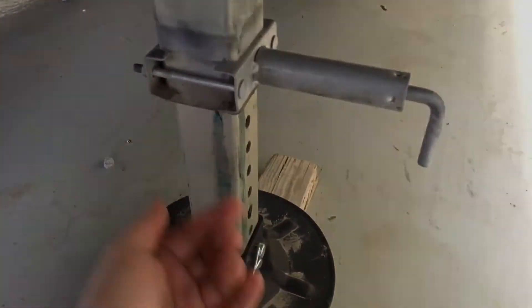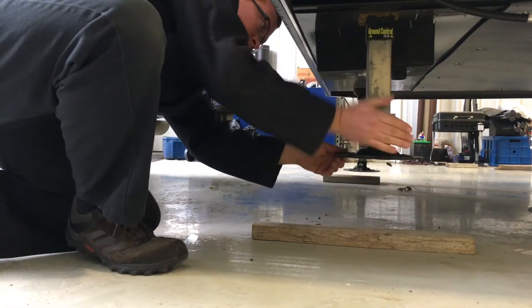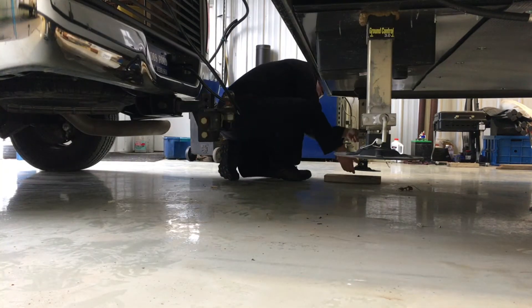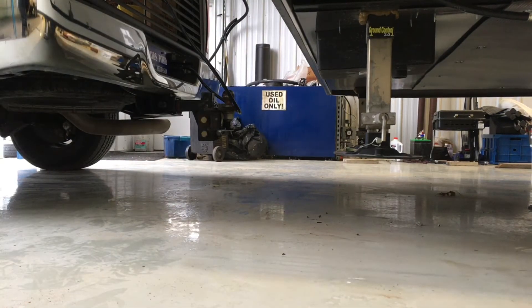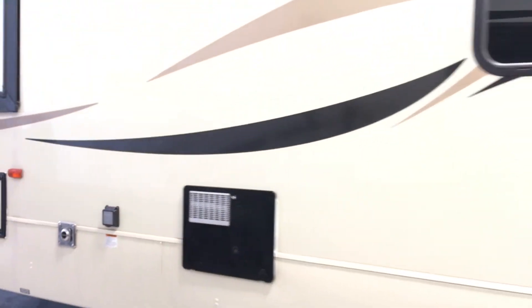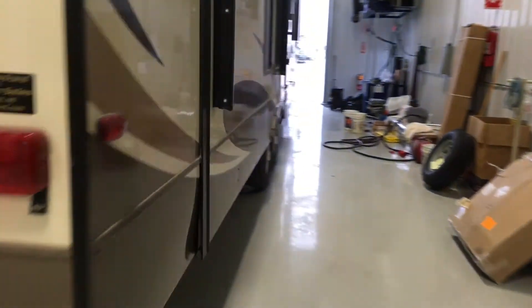And you pull the pins out, lift them up, and you're hooked up. Just gonna have a nice easy trip.